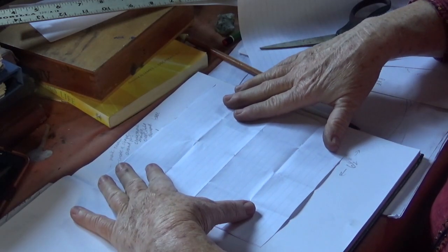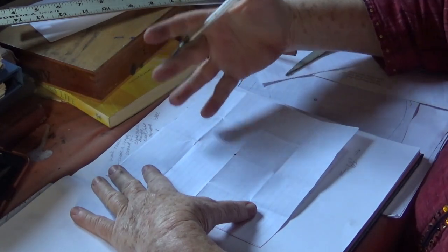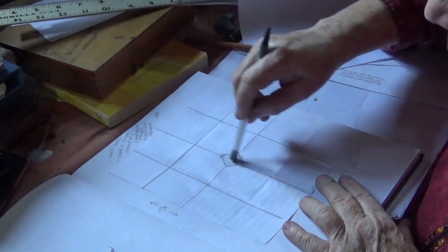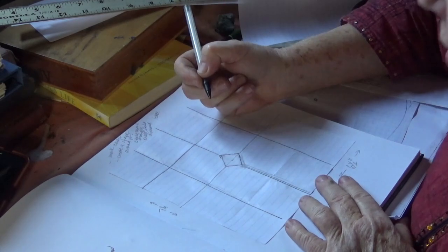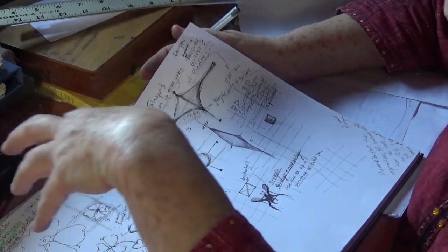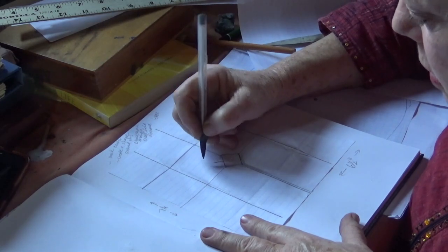Everything in a mandala emanates out from the center, so identify where the center is by making a little mark there. I'm going to start with one shape around the center. I drew the grid lines really lightly so I can erase them later. For this particular one I decided to make a diamond around the center, and then I'll start using shapes from my natural shapes and geometric shapes to build the mandala.